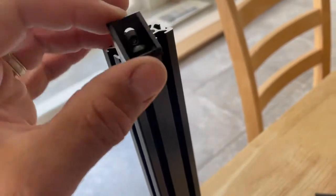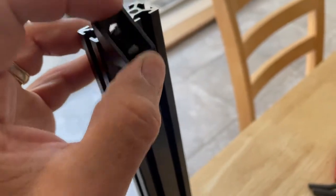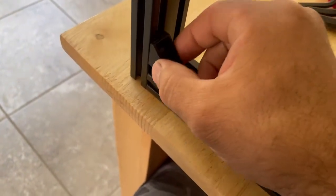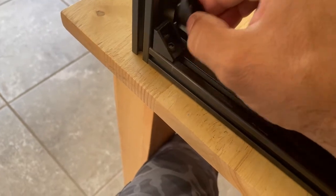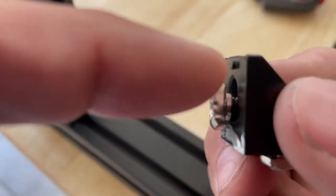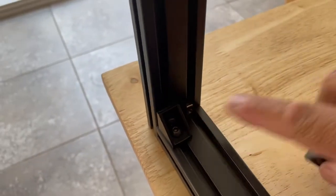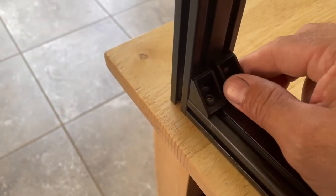I'm going to put this on there now as well, make it a little stronger and give it a little more support. What I did was I buzzed off that little tab on the bottom because it was interfering with the one in there — buzzed it off with my Dremel. Now it fits in there really nicely.